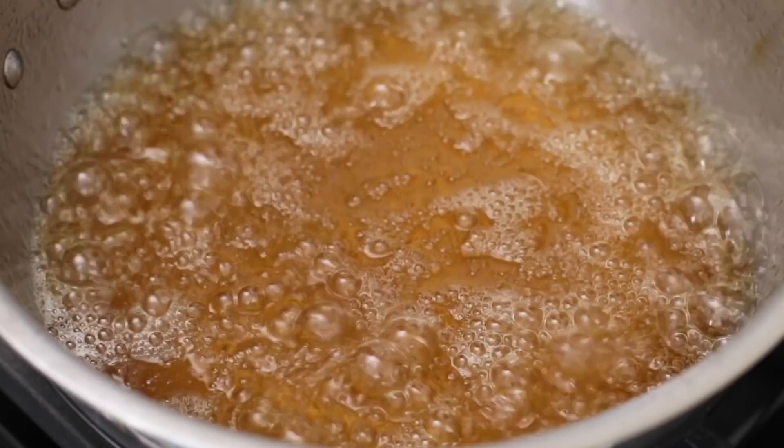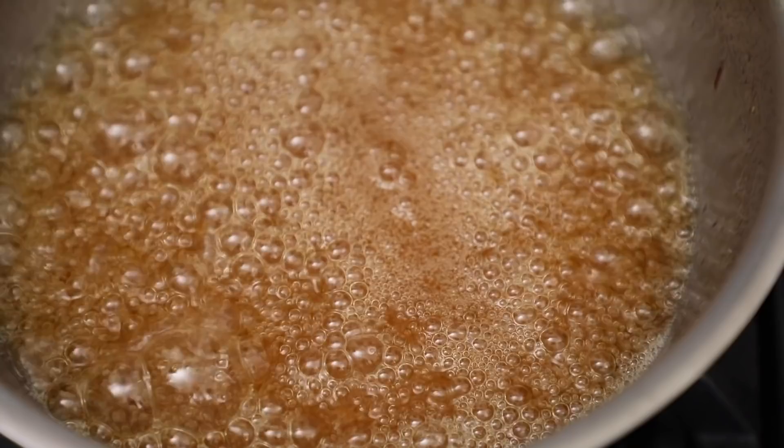I'm going to show you what color and consistency you want before you turn it off. A few minutes into the simmering process — I put in my spatula and drip off the golden syrup — you can see it's dripping off really fast and not hanging around at all. That means it's not ready yet. We're going to let it continue simmering. A few more minutes in, the sugar is starting to thicken and slowly dripping off the spatula, but it's starting to slow down so we're going to keep on going.